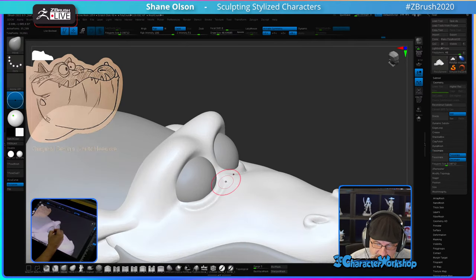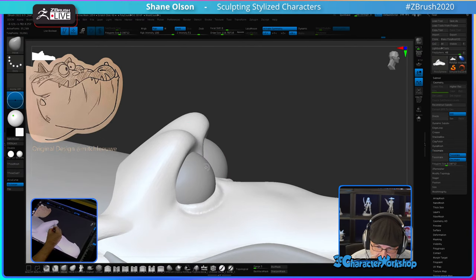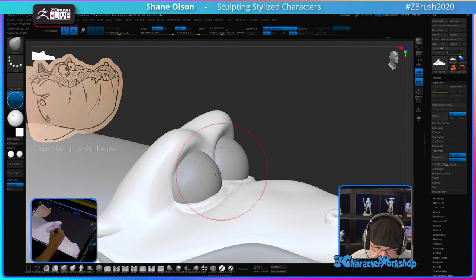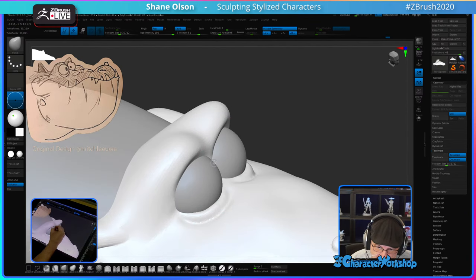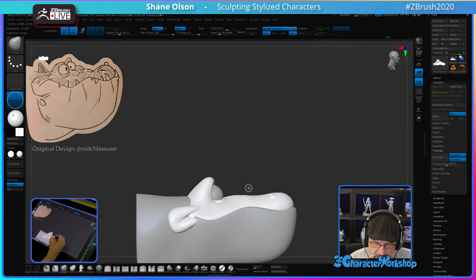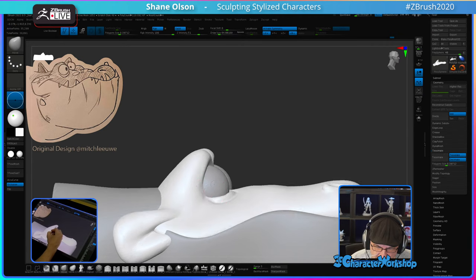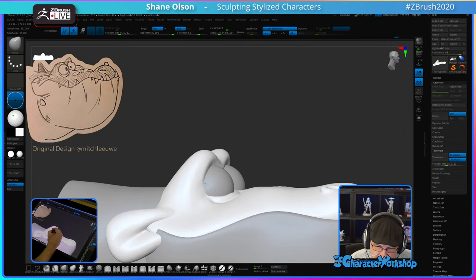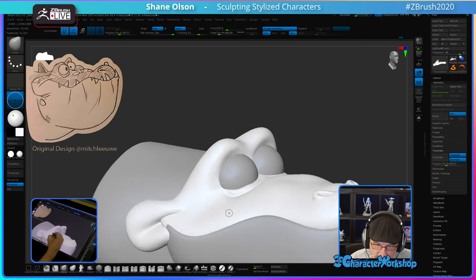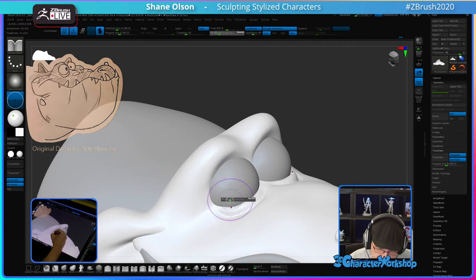I'm trying to decide if I want these eyeballs to touch or not. I think I might try it — just pull these back until the eyes touch. That's kind of a fun look. Let's round out this eye cavity here and continue this lower eyelid kind of up and around.